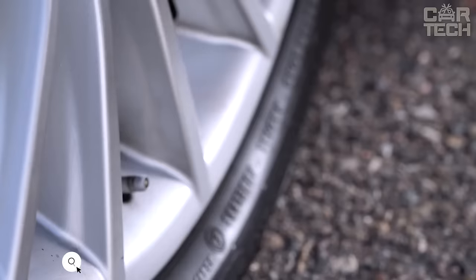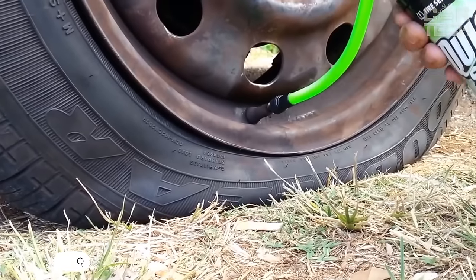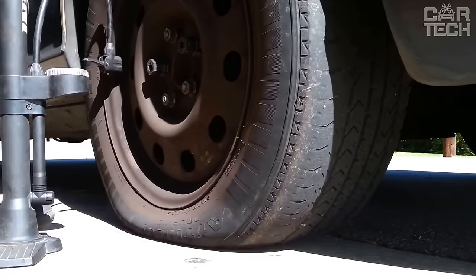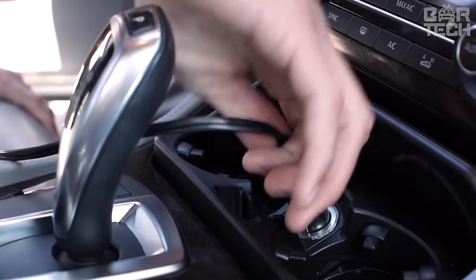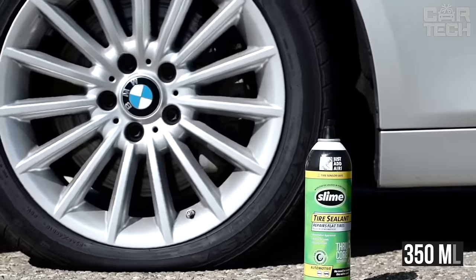Tire sealant bottle — a useful innovation in the field of tire puncture repair. The advantage of this method is simplicity and it does not take up a lot of space. All you need to do is spray the compound through the nipple and it will work for you. The compound coats the surface of the tire from the inside, sealing all unwanted holes. One bottle contains 350 milliliters of sealant.